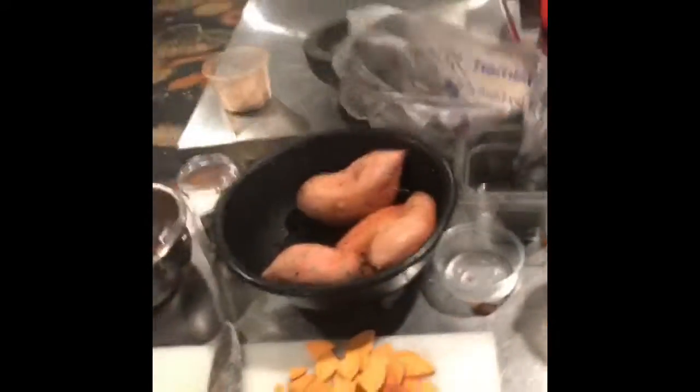Why you leave the skin on there? Because that's where all the vitamins are. And if you put enough sugar and butter on it, that shit's delicious.